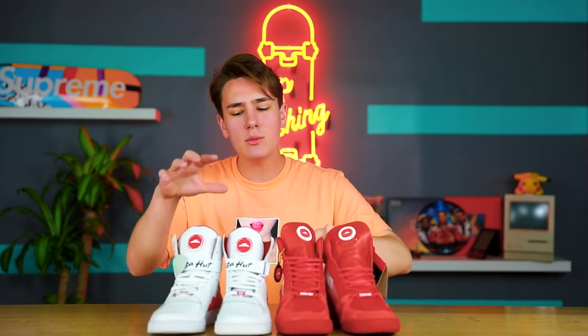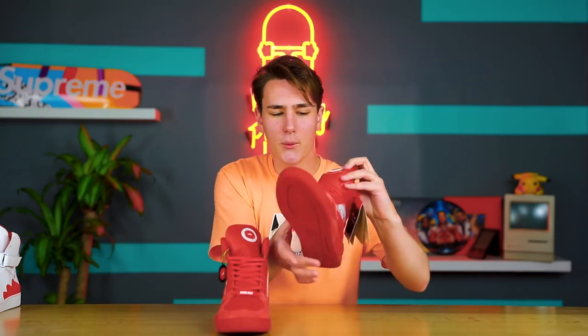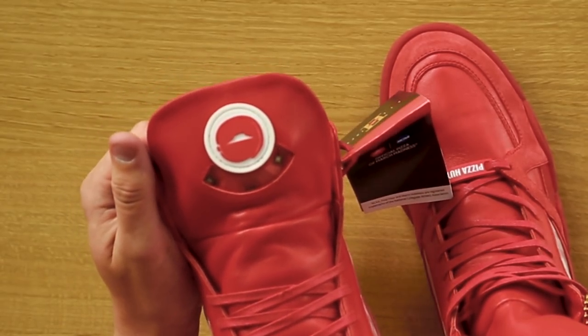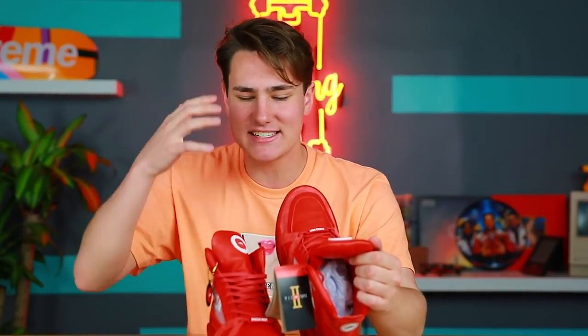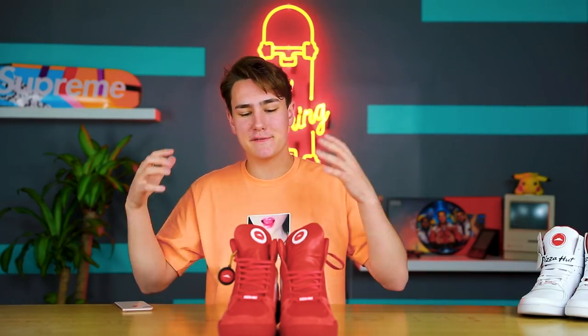So the big thing with the 2017 Pie Tops is they were the first shoe to be able to order pizza. All you had to do was press the tongue right here — it would ping your phone and order pizza through the app, and the pizza would just show up. Now with the Pie Tops 2, there is a second feature: you can still press the button and order pizza, but there's also this window, and what it does is pair to your DVR on your TV so you can actually pause the game. Since this is tied to March Madness with all the college basketball upsets, you can pause, eat your pizza, unpause, and you're set.